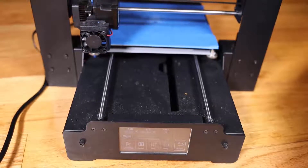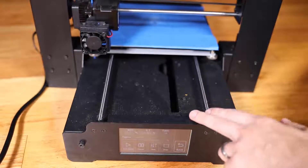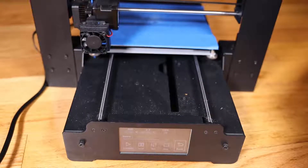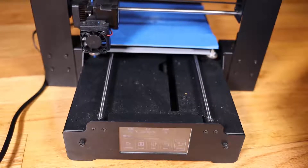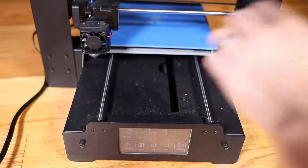Keith from Kinvert, showing you how to start a print with the PowerSpec i3 Plus. This is part of our online course for CAD and 3D printing. Hope you found this helpful, and we will see you guys in the next one. Bye-bye.